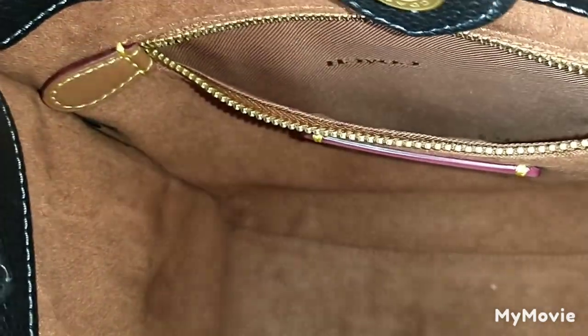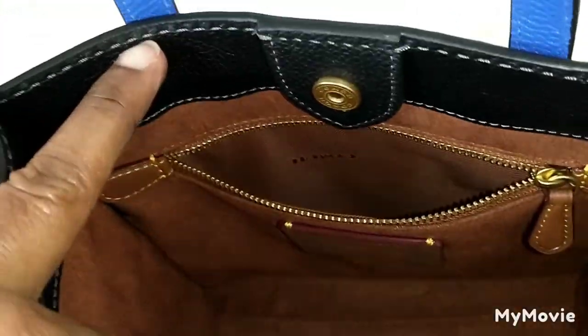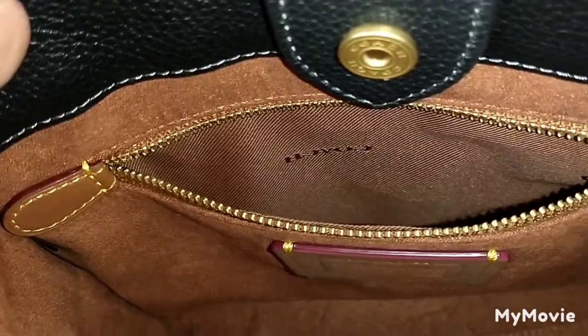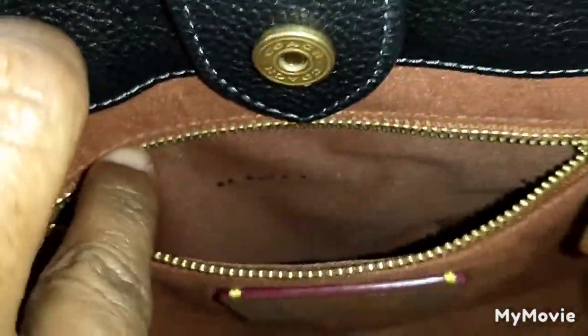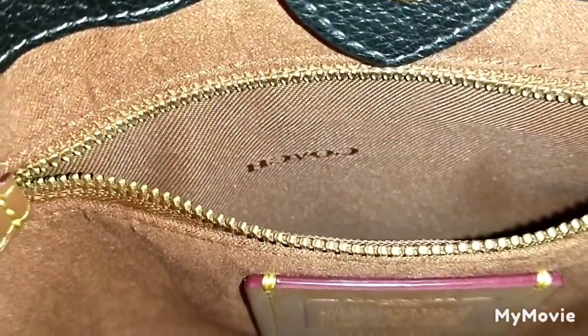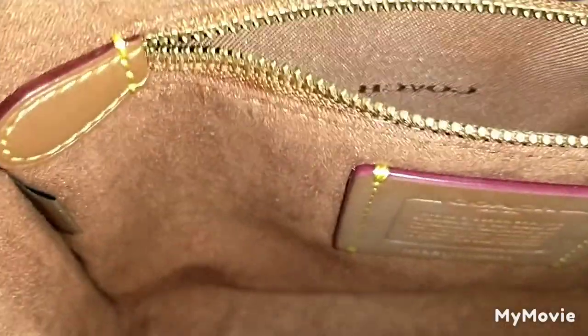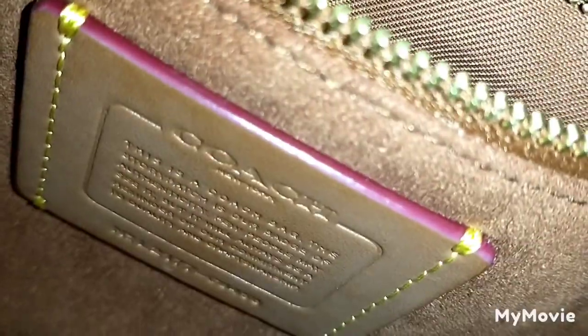With better lighting, this is what the bag looks like on the inside. You have one zip pocket here — it's a small pocket. It'll fit my mini skinny, and you can see the Coach branding on the material inside. You have two different types of fabric.